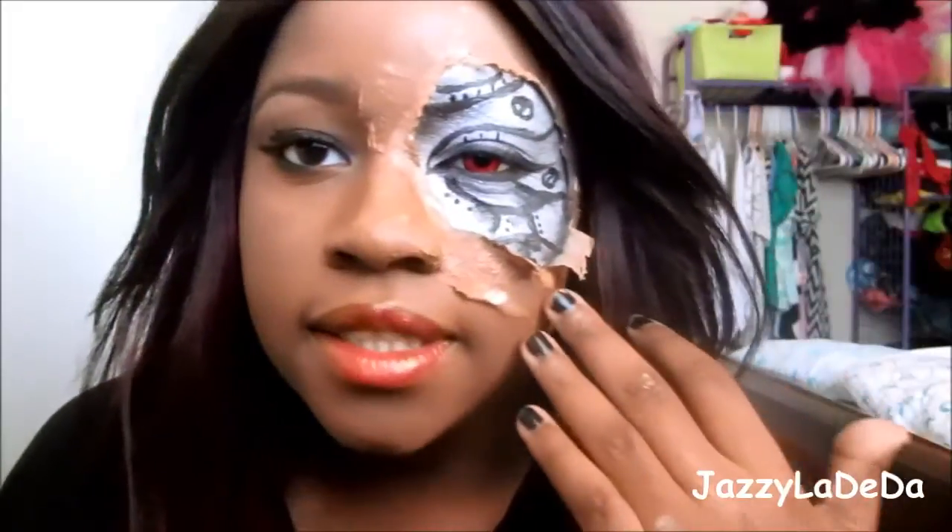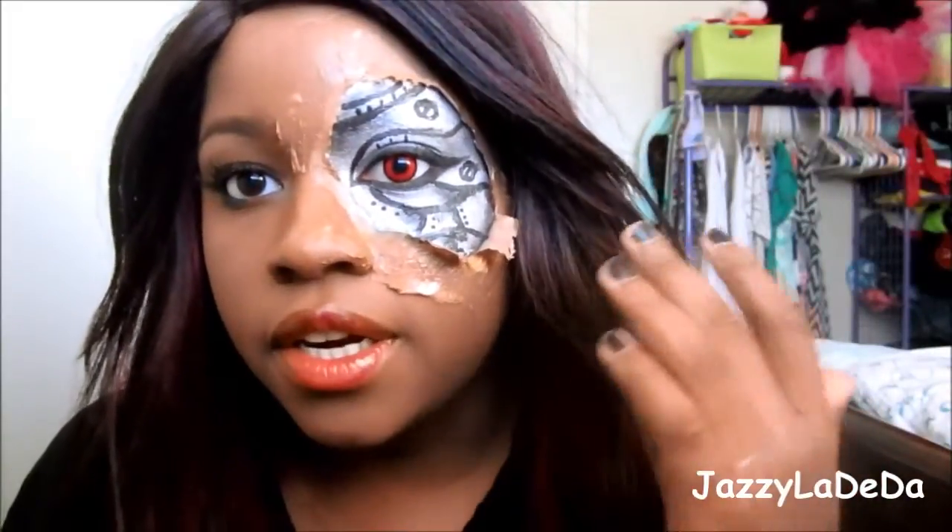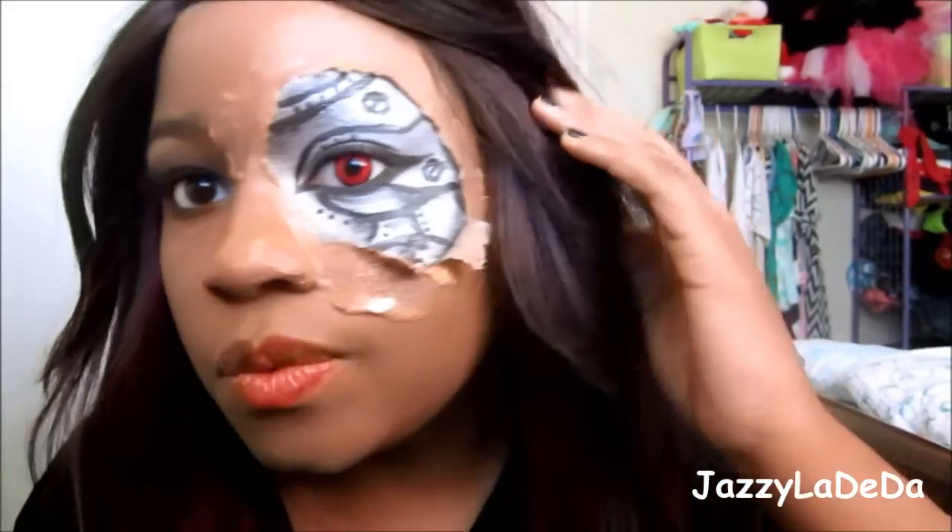Here is the finished look! You can do red lips or silver lips — I think both would work really well with this look. And if you have latex, I believe it'll look better and have a smoother edge so it looks more realistic, but I didn't have latex so I used what I had. I hope you guys enjoyed the Halloween tutorial and I'll see you guys in my next one. See ya!